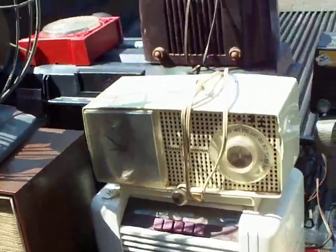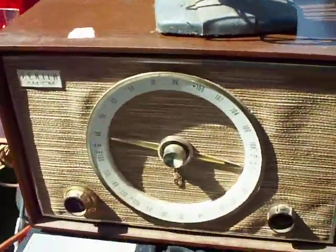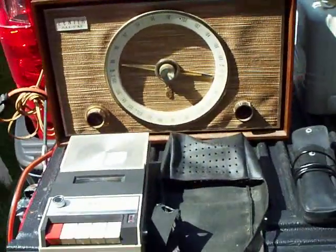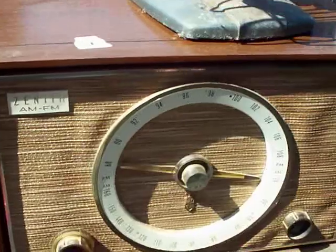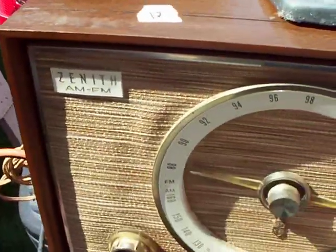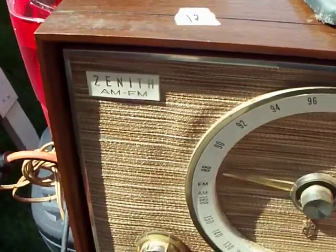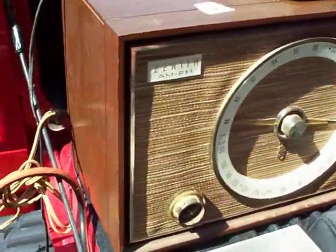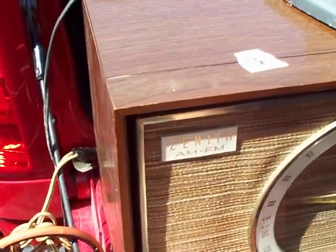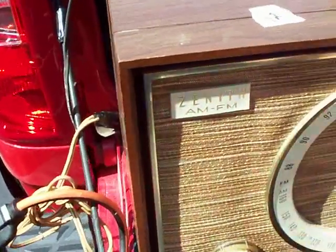The only radio I even dare plug in is this one, because these are usually quite sturdy, and this actually has pretty good performance on it. It's a Zenith AM/FM. Although this isn't working — it was a second ago and it stopped. I think the rope broke.